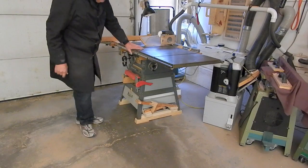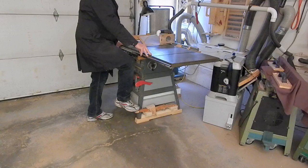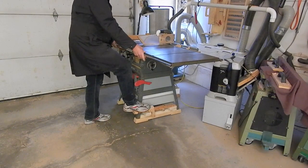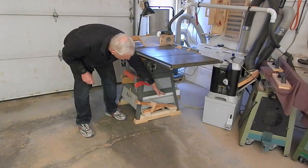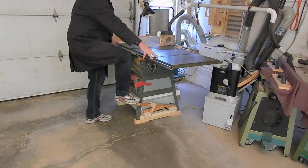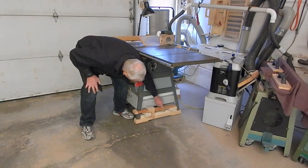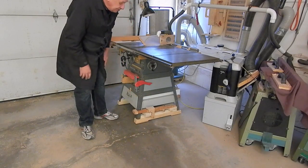I've designed a system with the extend-retract pedal off to the right side. As I push down on the pedal, it rocks a rear cross piece down, under which are mounted two thick rigid casters. At the same time, this roller under the lever rocks the front cross piece down, under which are two swivel casters.